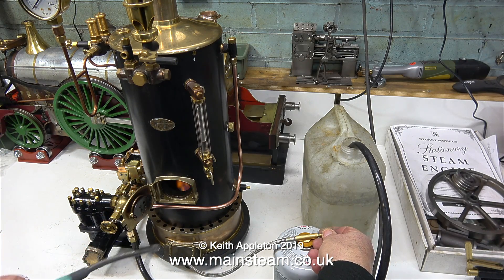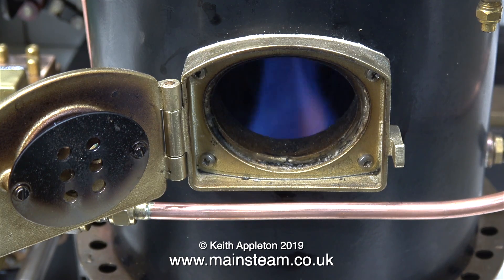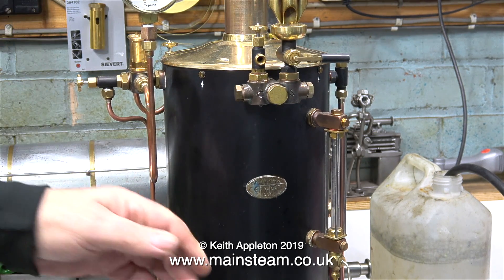Time now for a steam test. The Castle V6 is all ready — I've lit the fire, even though it is only a very small gas burner in there. It's best to use gas for a steam test, because if I get any problems, I can just turn the gas off. Especially as at the moment the hand pump isn't connected to the boiler.